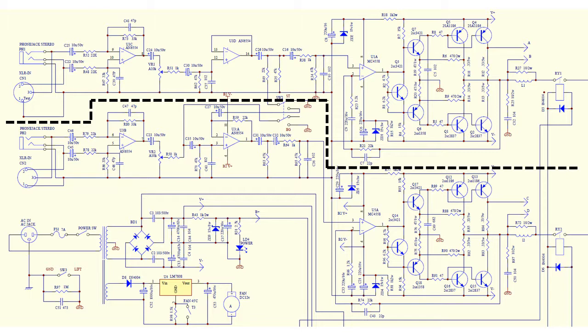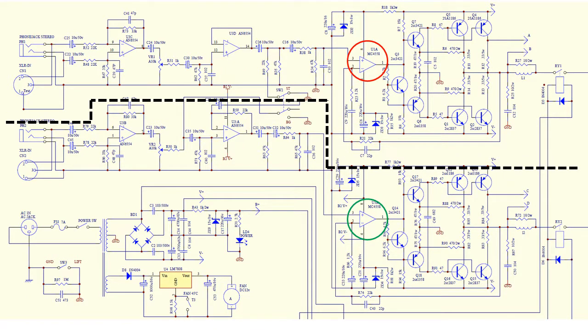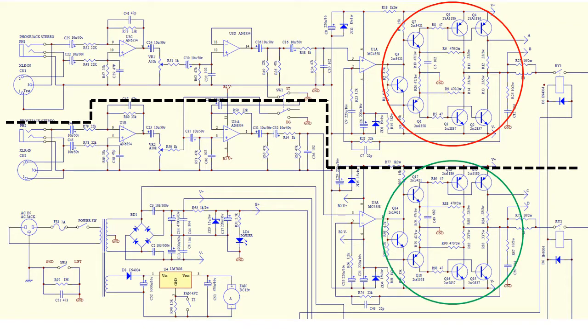To identify where the issue is coming in on channel 1, I'm going to test the output of each amplification section of channel 1 and compare it to channel 2. Since channel 2 is a known good reference, it'll give us a good idea of where our issue lies. I'll start with op-amp U3C for channel 1 and compare it to U3B for channel 2. If those look good, I'll move on to U3D and U3A, then U1A and U5A. If those look good, I'll know the issue is in the final amplification stage with the BJTs.